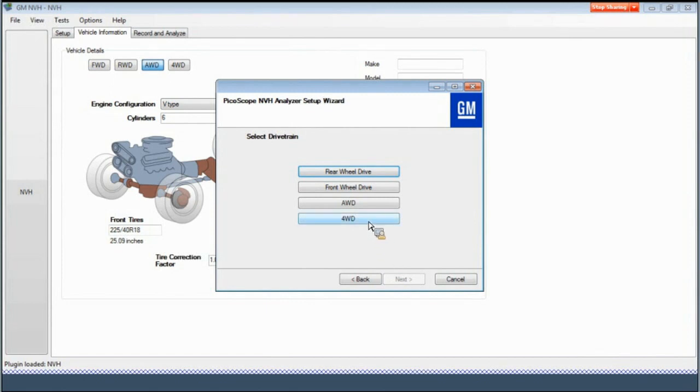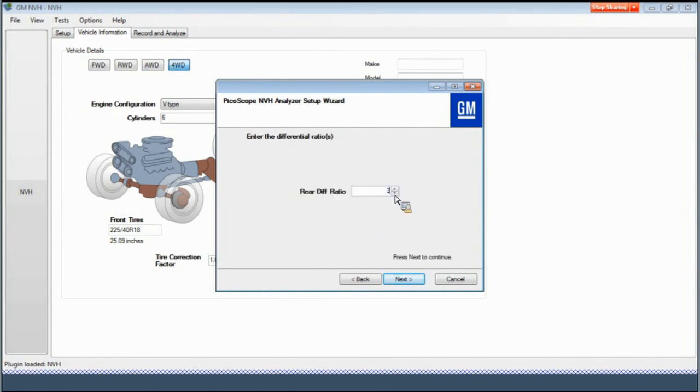Enter the vehicle's rear differential ratio on this screen and select the Next button. Now enter the vehicle tire size. The 'Use the same value for both tires' checkbox allows the tire size to be entered once for the front and rear tires. If the box is unchecked, the software allows a different tire size to be entered for the front and rear. The tire correction factor can also be entered if applicable. When the tire size has been entered, select the Next button to continue.